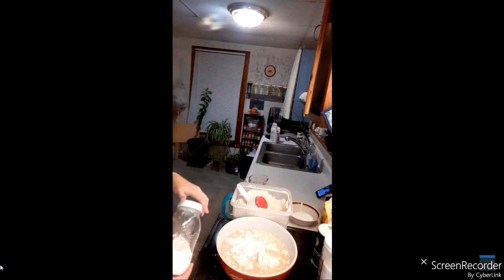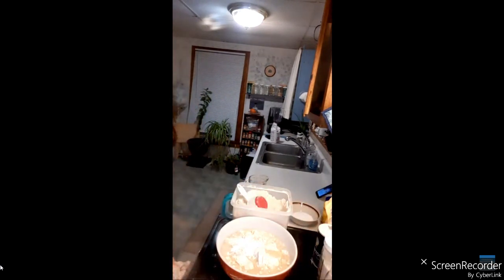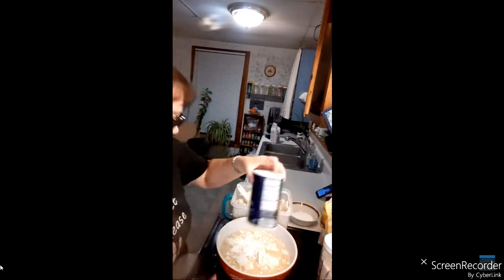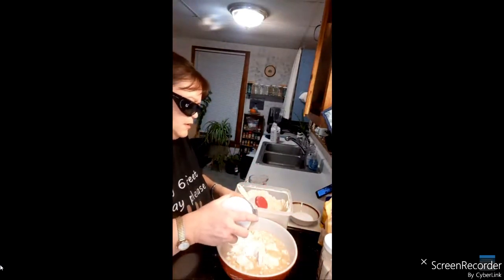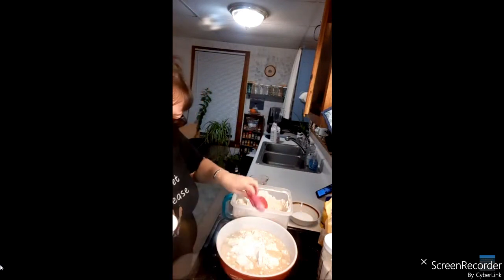These are dinner rolls, and the next ingredient is the salt. The recipe calls for one teaspoon so we're going to double that to two teaspoons of salt.